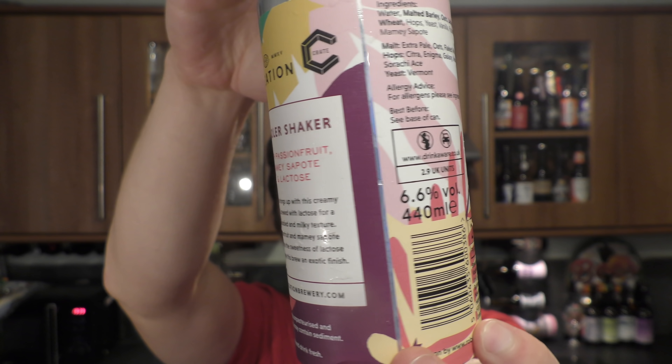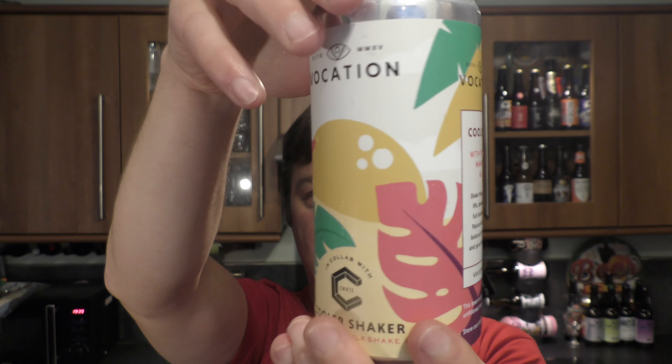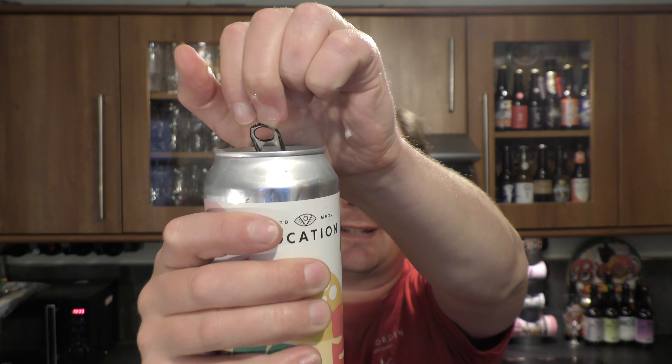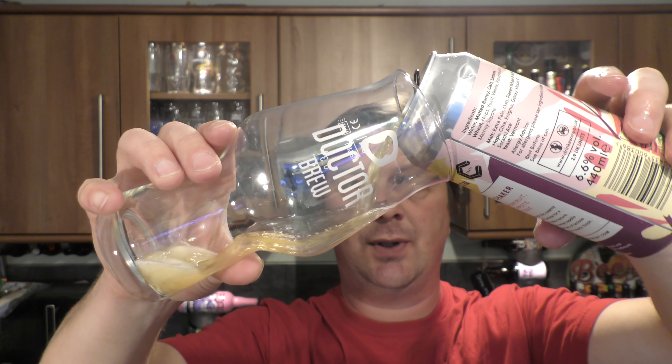Really lovely artwork on this can. Lovely to see the effort that's gone into this craft beer. It's been brewed with passion fruit, mango sapoat and lactose. A £4.40 can.